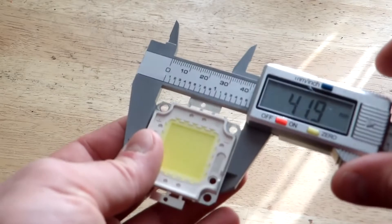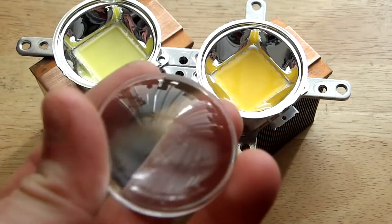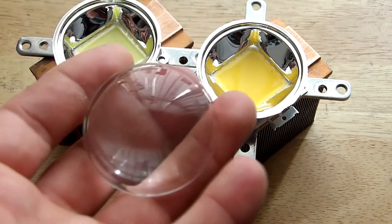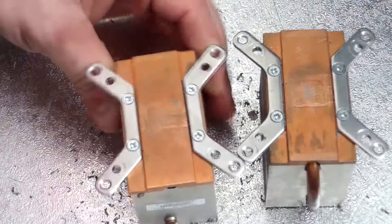Now let's start working on our heat sinks. The first step is to measure our LED dimensions and drill all the required holes for the LED and the lens. By the way, the lenses I am using are 120 degrees for spreading out the light evenly. After the first cooler is done, we move to the second one and repeat the same process.